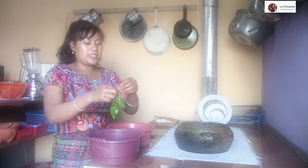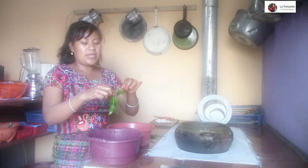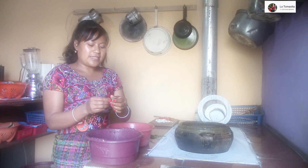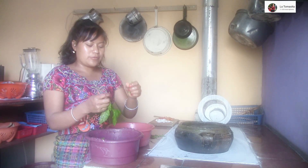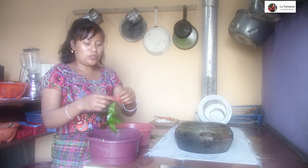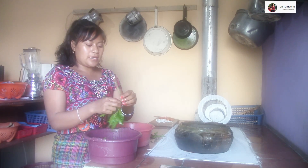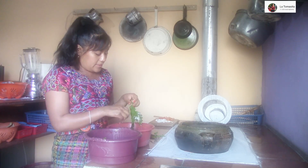No sé si lo han comido esta hierba o cómo lo llaman en su pueblo, en su lugar. Aquí lo conocemos como apazote. Hay muchas hierbas que no sé cómo se llaman en español, solo las conozco en nuestro idioma. Este sí se llama apazote y cura los lombrices. Si te duele la pancita, es porque a veces tienen lombrices. Cocer esto con hierbabuena también es muy bueno para el dolor de estómago.